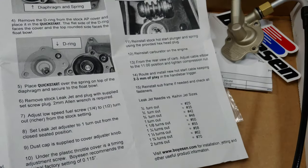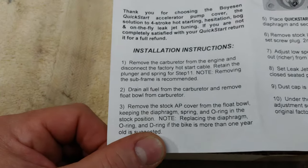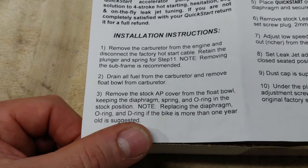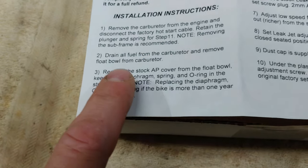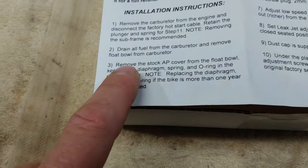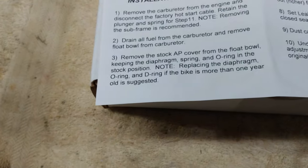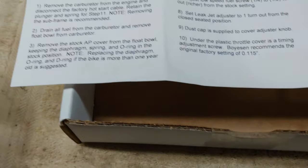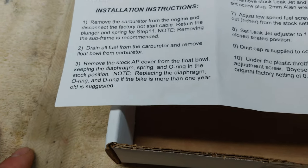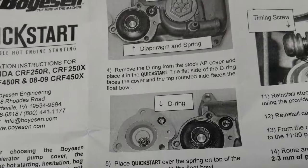The instructions are pretty simple. It says to remove the carburetor from the engine, disconnect the factory hot start cable, and retain the plunger and spring for step 11. Note: removing the subframe is recommended. Drain all fuel from the carburetor, remove the float bowl, and remove the stock accelerator pump cover from the float bowl. Keep the diaphragm spring and O-ring in the stock position. Replacing the diaphragm O-ring and D-ring if the bike is more than one year old is suggested, but we're not going to do that today.